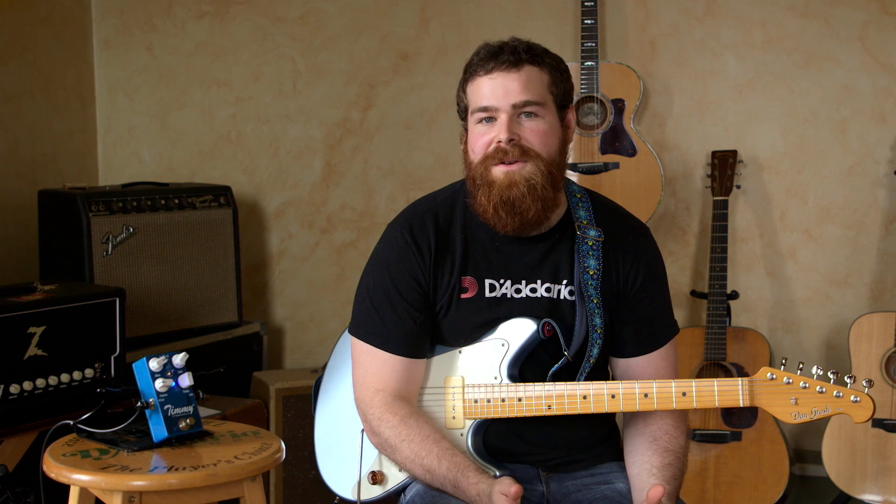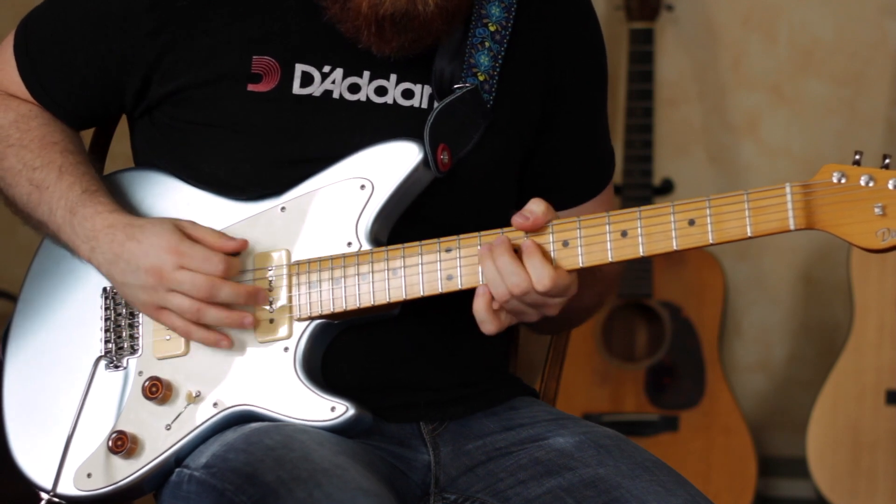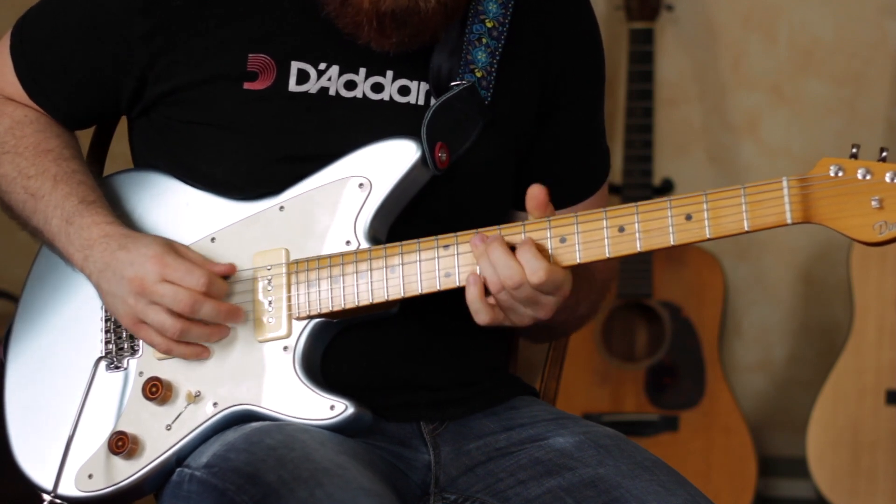As you can see, the Version 3 is a very versatile pedal. It can cover anything from very transparent clean boost sounds to full-on high gain sounds. It responds well to single coils and humbuckers, and it really takes every guitar I've plugged into it great. We're really excited about the Version 3 — we still love the Version 2s. With the added clarity and the added boost feature, it makes this pedal a little more versatile. You can find it on our website at massstreetmusic.com.